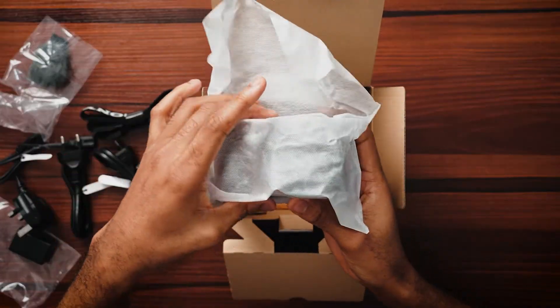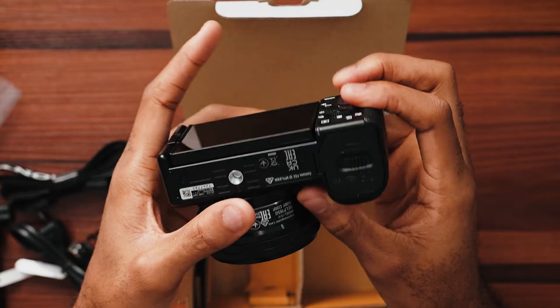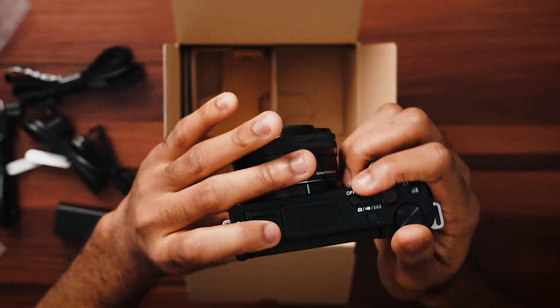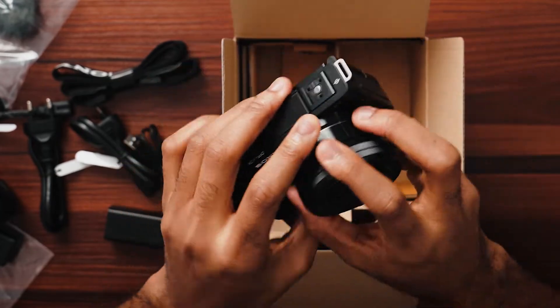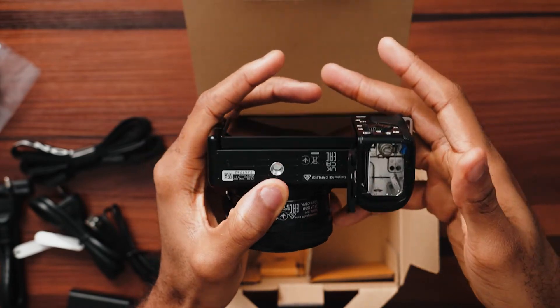It seems like there should be an easier way — there should be a separate charger for the battery rather than needing the camera body to charge it. Anyways, the moment we've all been waiting for — we have the Sony ZV-E10! This camera is really small, almost smaller than the Canon M50, and it feels a bit lighter too. One thing to note is that the camera doesn't have a viewfinder, so for photographers this might not be the best camera. This was made mainly for video shooters. The 16-50mm kit lens is very small. It has a 4K APS-C sensor — it's not full frame, but don't underestimate the power of an APS-C sensor. Let's put in the battery.